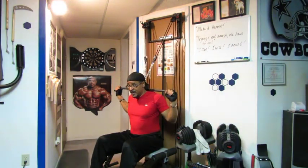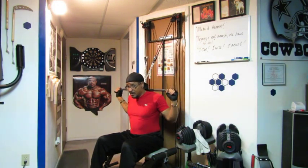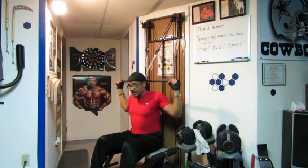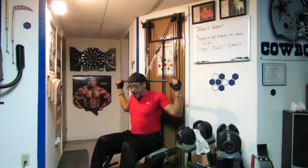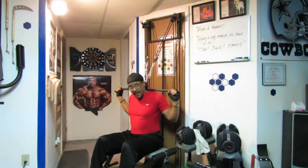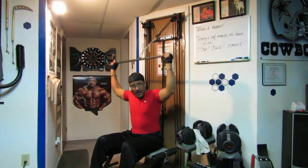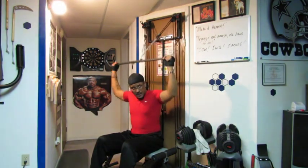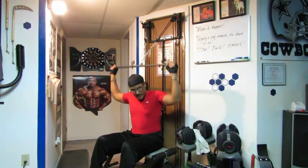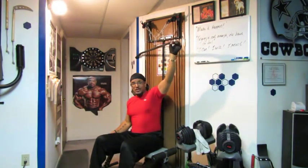My disclaimer: if you choose to do these exercises, you do them at your own risk. You are 100% liable for any bodily injuries from performing this exercise on your own. Excellent — 15 reps right there. Now we'll move on to the next exercise, which is the front pulldown.